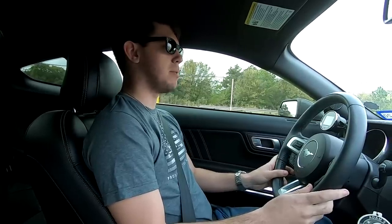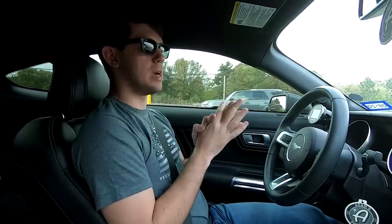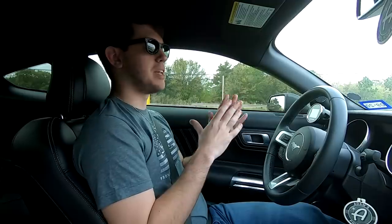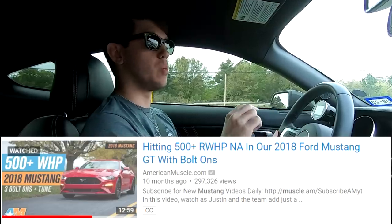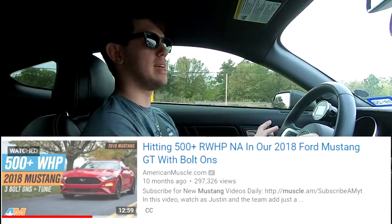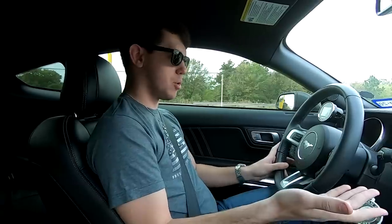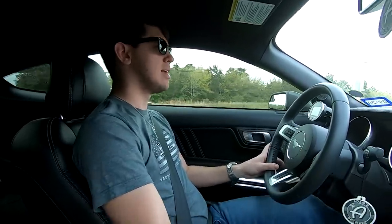Afterwards we'll probably hang out with the boys and check out Zach's CTSV since he put headers on his car last night. A big deciding factor in me buying a 2018 Mustang was a video by American Muscle called 'Hitting 500 Rear Wheel Horsepower in Our 2018 Mustang Naturally Aspirated.' They basically did a JLT cold air intake and a Corsa long tube header setup.